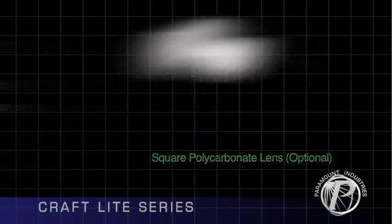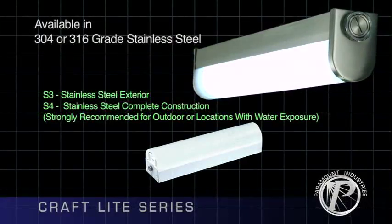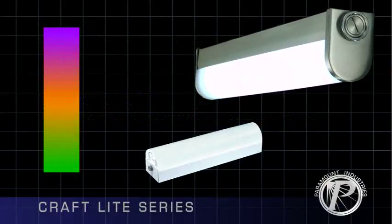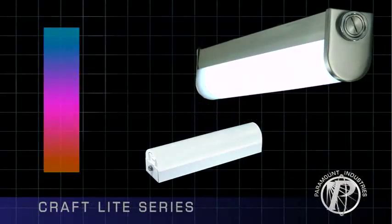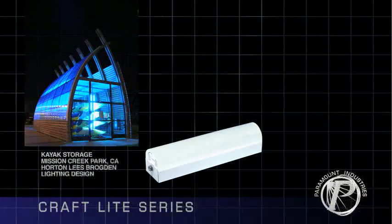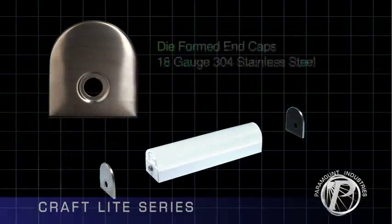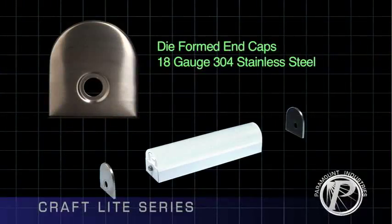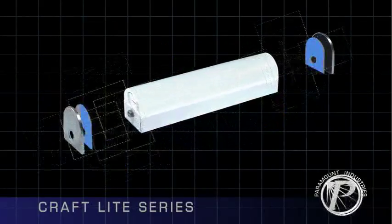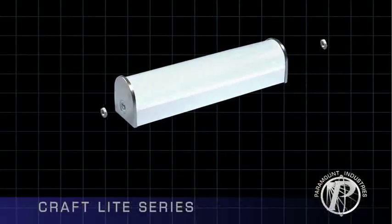For highly corrosive applications, Craft Lights are available in 304 or 316 grade stainless steel. Special paint colors are also available by providing a paint code or chip. Surface mounting is standard, with chain or pendant options available. The stainless steel end caps are die-formed of 18-gauge 304 stainless steel. A premium all-weather gasket is located inside the end cap to bring together the lens and housing with a secure water and dust resistant fit.